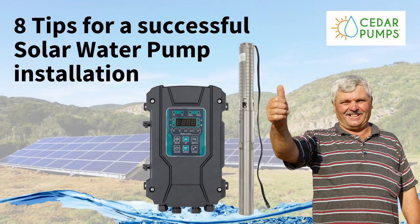In today's video, we look at eight tips to ensure that you have a successful solar water pump installation.